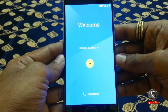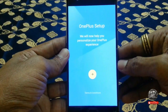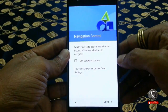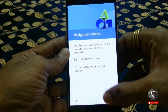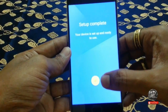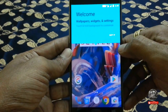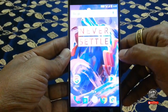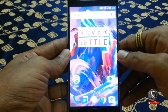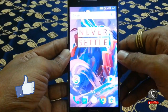To set up my device, I am skipping this setup procedure. Now, your device is ready to use. So, that's it friends. If you like this video, hit that like button and subscribe to my channel. Thanks.